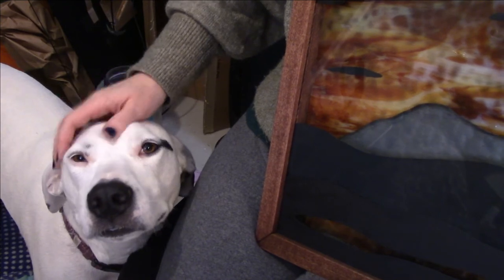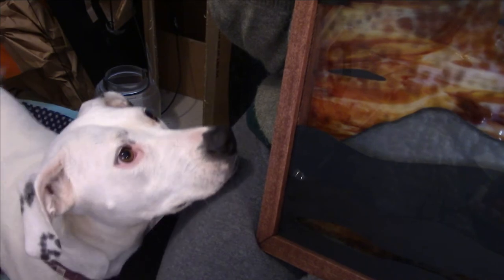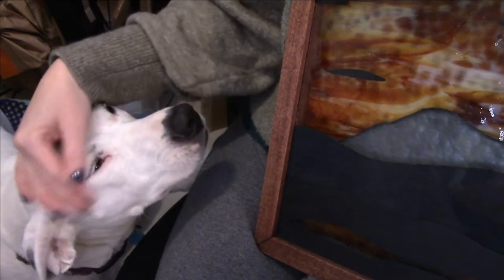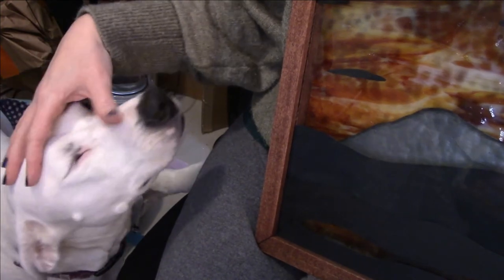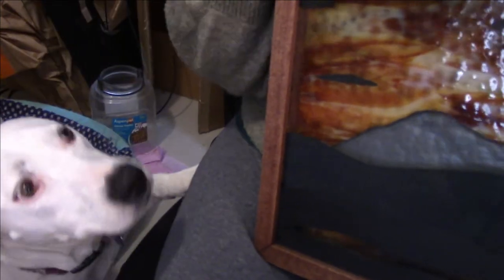I'm going to finish this, okay? Did I stop petting you? I did. But I got to finish my video. All right, back to it.